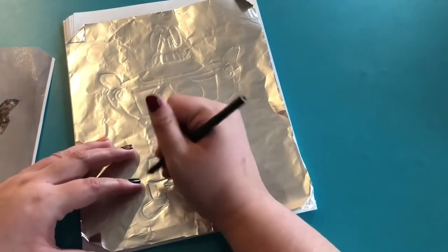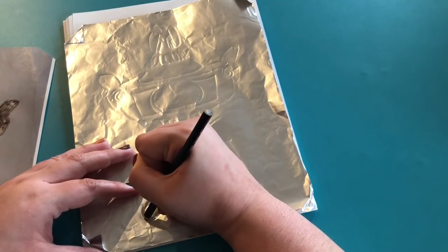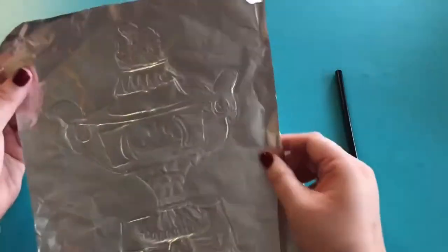I wanted it to show up a little bit more, so I'm going to once again go through with that dull pencil and trace my image once more, adding any details that I want.